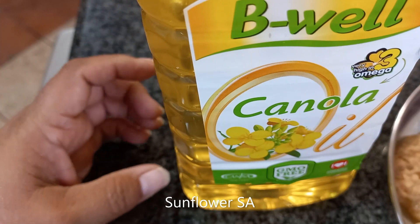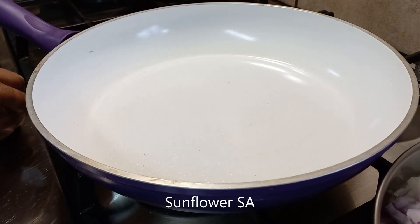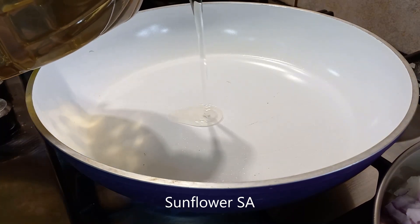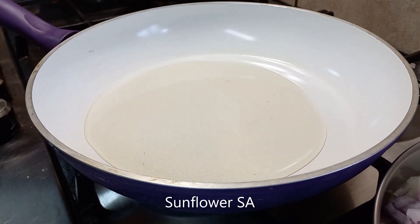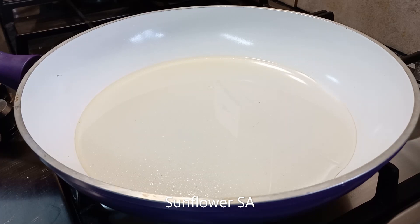Oil for cooking. Let's start the process — let me turn on the stove and pour the right amount of oil into the pan and allow it to heat first. Once the oil is hot, we put the ingredients in one after the other.